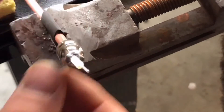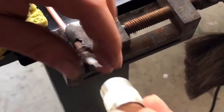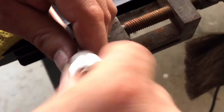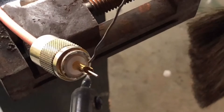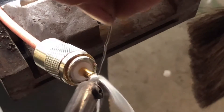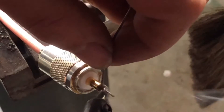Now that the solder joint has cooled down, we're going to thread the PL259 back over the cable, making sure the connector is straight and snug. Then we'll add some solder and fill up this joint — just like that.